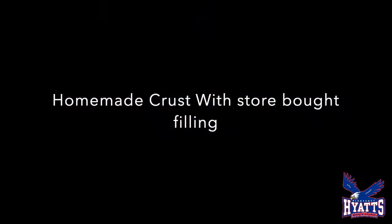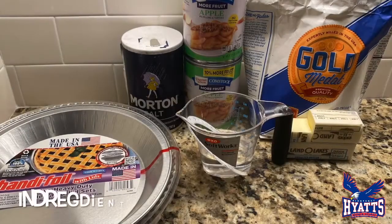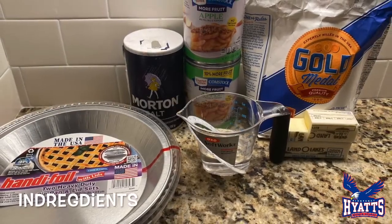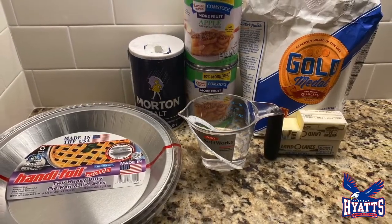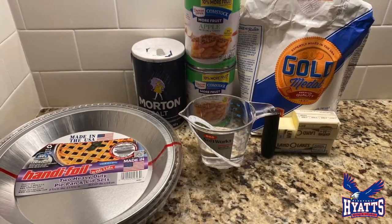Here's how to make a homemade pie crust with store-bought filling. The ingredients you need are: one teaspoon of salt, two cans of apple pie filling, two cups of flour, one third cup of water, and eleven tablespoons of unsalted butter.